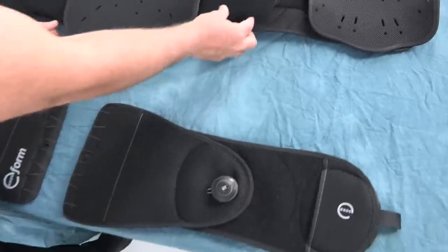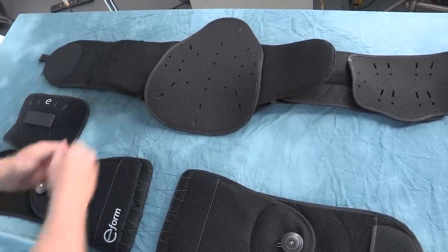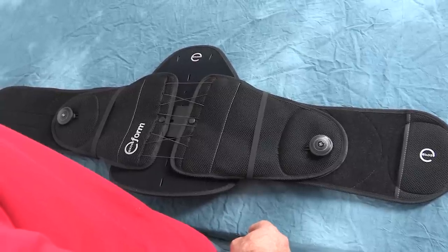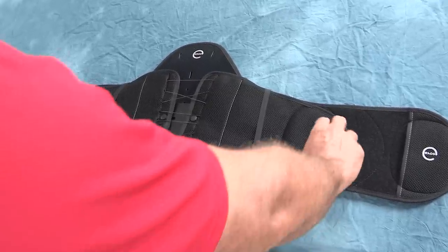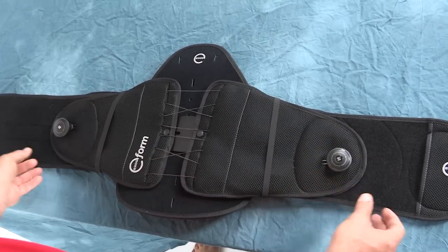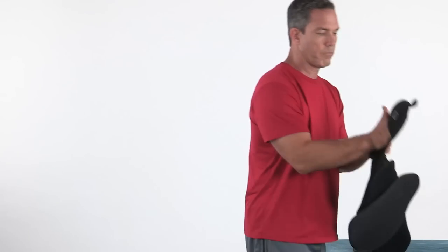Application and removal of these braces is similar, so it is not necessary to show each model. To maintain a consistent fit of the brace, before each use, lift the BOA knobs to the upright position and pull apart the rear section of the brace so it is fully separated.